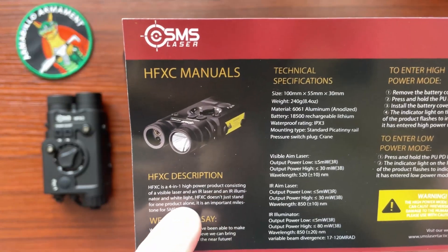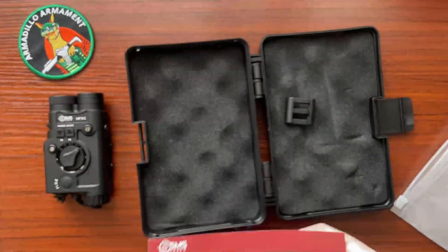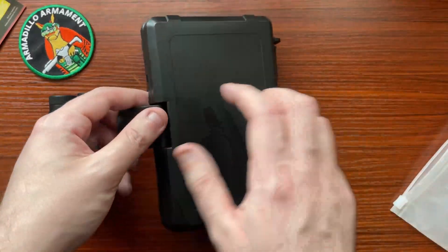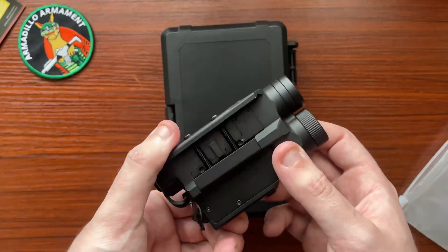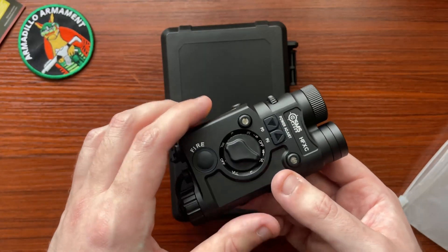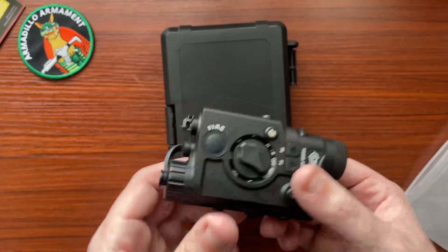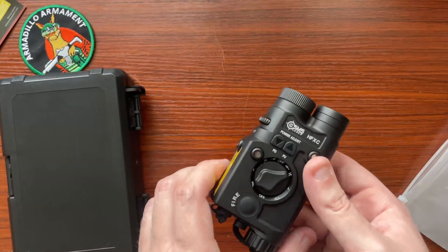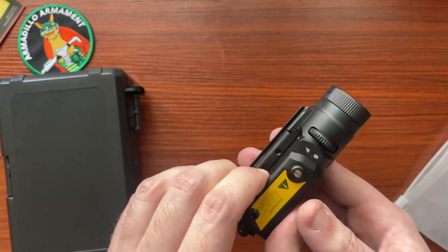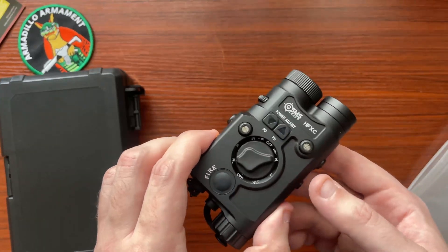I'm going to hold the manual up so you guys can read it if you want to pause. Four-in-one high power product consisting of visible laser, IR laser, IR illuminator, and white light — the HFX-C is an important milestone for SMS laser. I've been in communication with SMS laser and they have already made huge improvements to prior lasers when they created this one. I've actually been using this on a buddy's rifle. This is my own sample that I will be evaluating, but they are also making significantly more advancements on this in the future, and hopefully I'll get my hands on one of those. I'm very excited to get this review to you guys. My impressions of this device are fantastic based off of probably one to two hundred rounds that I've put through rifles with this on it, and this is really going to push the industry forward.